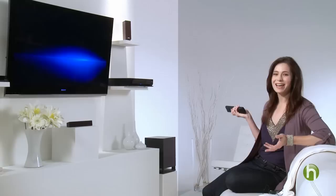Voila! Now you can be sure you're getting the most out of your HDTV and surround sound system. This is Veronica Belmont with Sony for Howdini. For more great tips and ideas, go to Sony.com/Howdini.